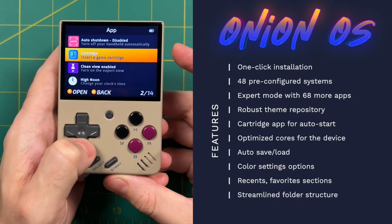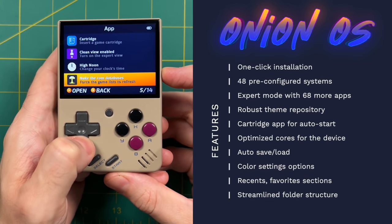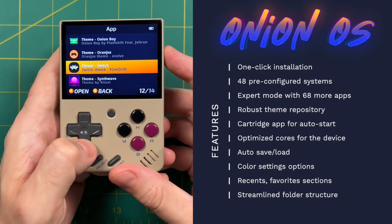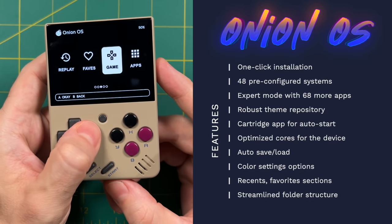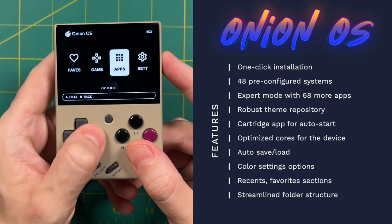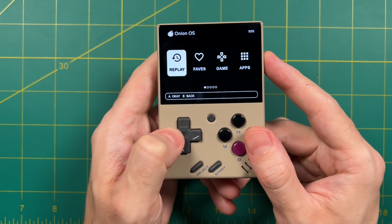Onion OS has a lot of neat features in the apps section — a cartridge function that works like Simple Menu's auto-start, the ability to change the internal clock, or jump directly into RetroArch. Both the Atom firmware image and Onion OS have tweaked RetroArch settings to be optimal for your device. The Miu Mini also shines with a large theme repository available on the Onion OS website, though changing themes requires powering down each time. Unfortunately, Onion OS is limited by the fact that firmware is baked onto the device's internal storage — what it really needs is custom firmware built from the ground up, which is in the works but not yet available.